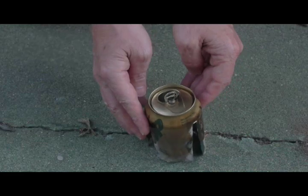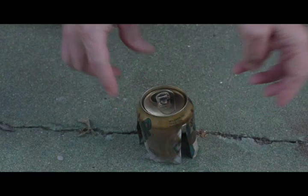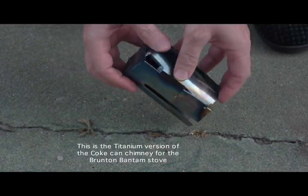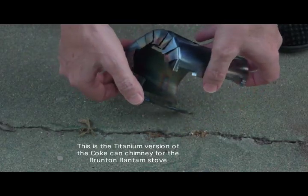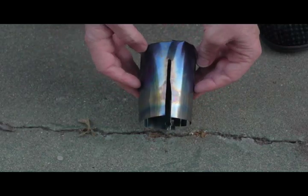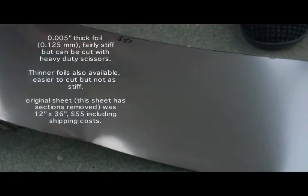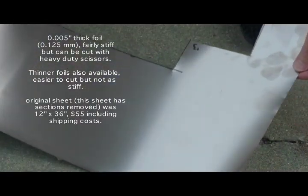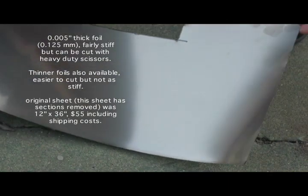An aluminum can chimney is suitable for use with things like gasoline or Coleman fuel for those types of stoves. But for kerosene the temperatures are much, much higher and it literally will melt the can. So I've used titanium — this is titanium foil, 0.005 inches, or 0.125 millimeters thick. This is a fairly thick type foil.